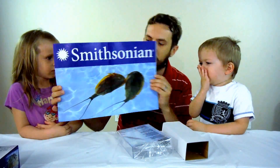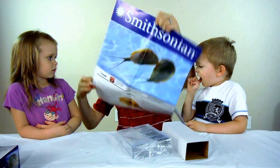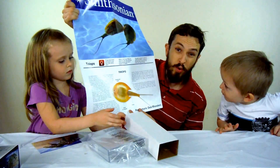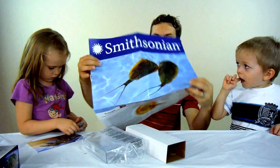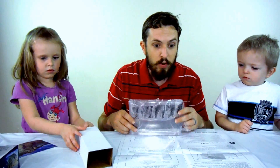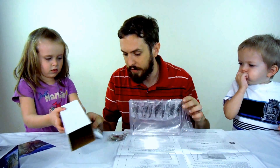Wow, cool — look at these cool pictures of the triops. It's a poster with really cool stuff about the triops that we get to learn. Here are the directions on the other side. Basically what it says is we've got the aquarium, the triops eggs, a bag of triops food, and a bag of sand.